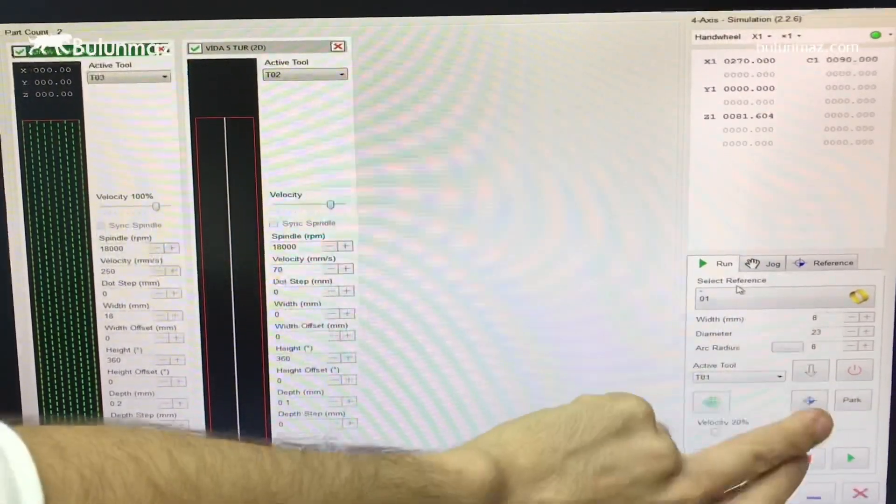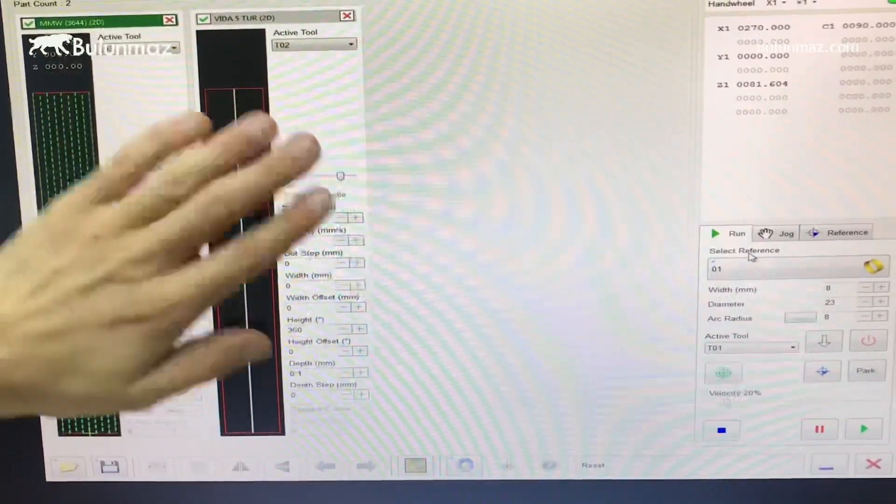Then it's ready to start — everything is done. My model is ready, so I'm just starting.